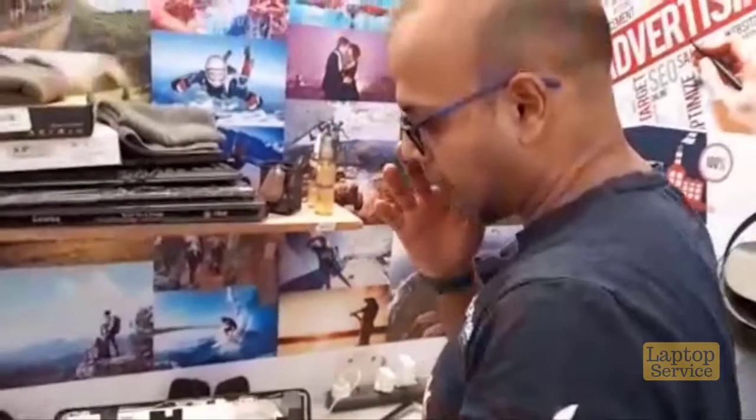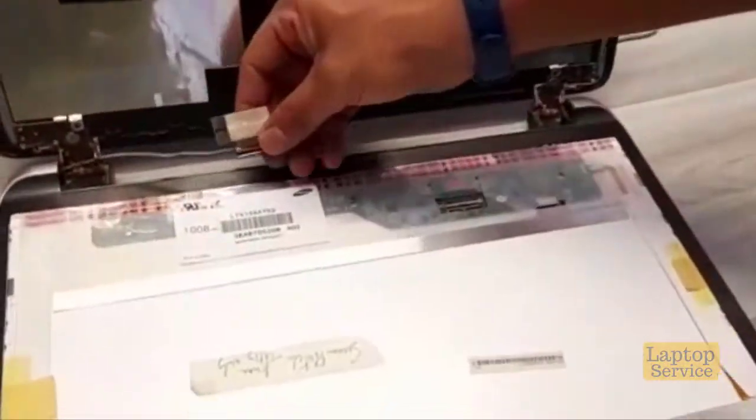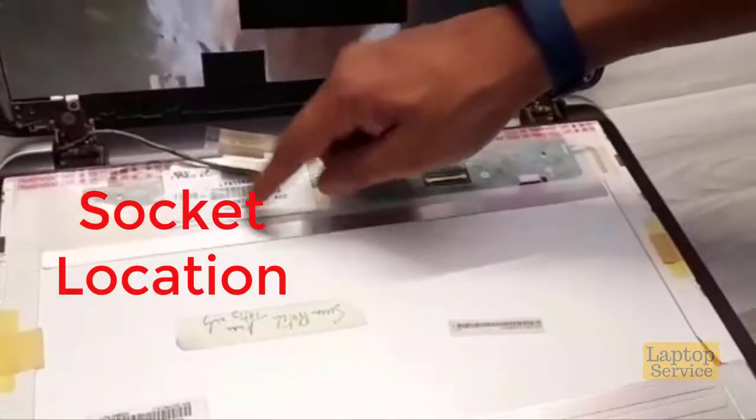We have to see whether it's an LCD or LED panel, because that's what you want to match. Then we have to make sure that the cable fits in the right socket. If the socket is not in the right location, the screen is not a match.